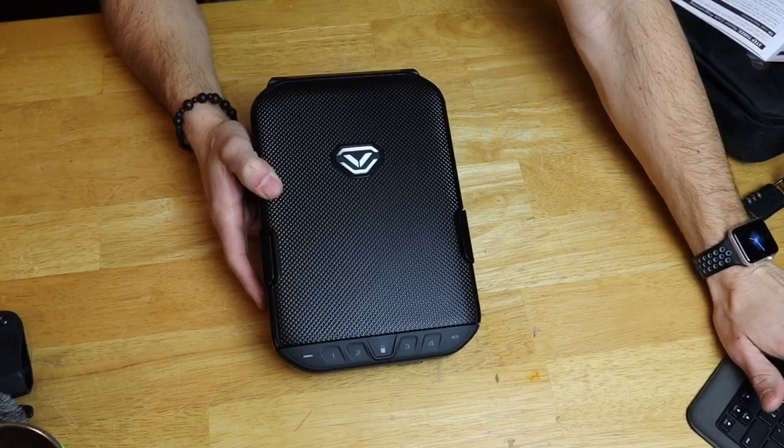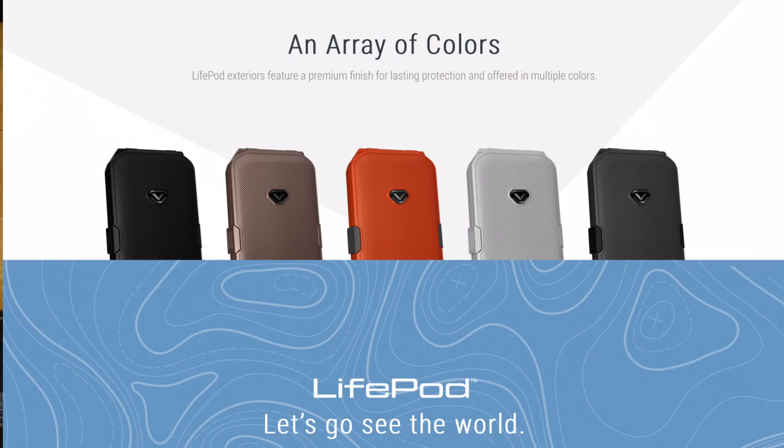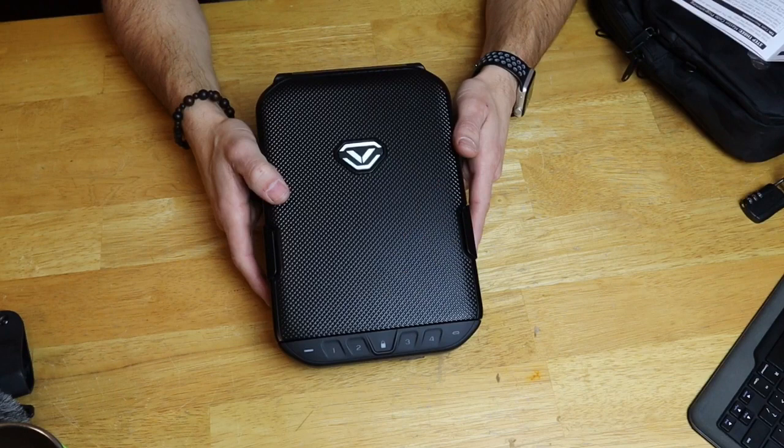It's available in five different colors. If you don't like the black color you see here, it's also available in silver, rose gold, white, and my favorite is this bright orange color. It's also available in two limited edition versions: an American flag version and a black multi-cam Pew Pew Coleon Noir edition. Both the American flag and the Pew Pew edition are $20 more.